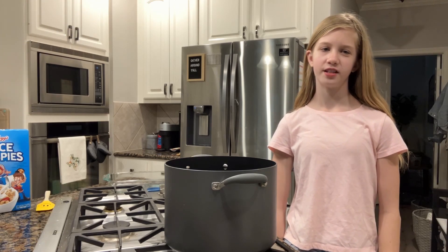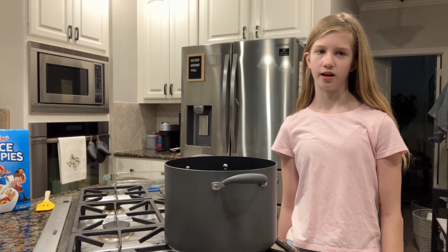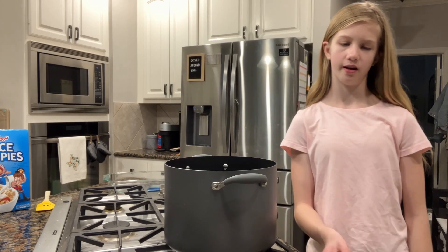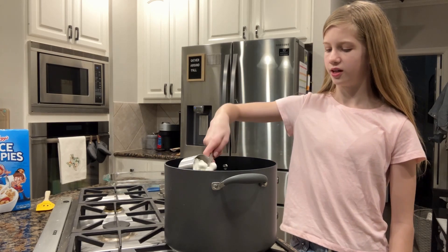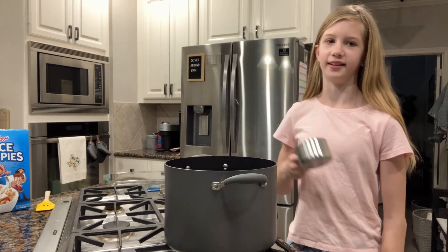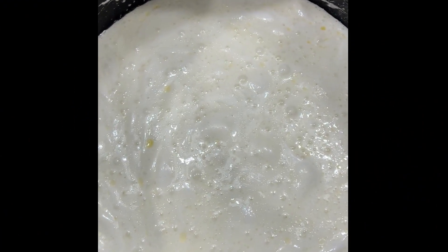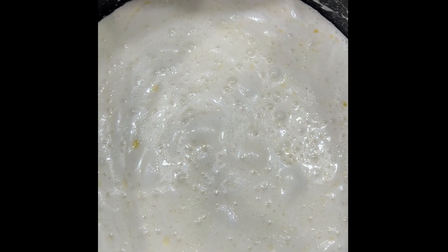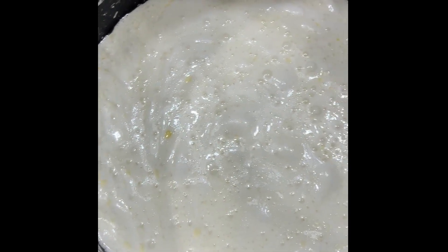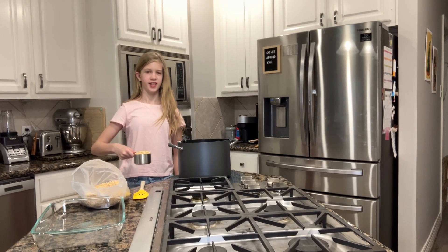Once the butter has completely melted, keep the saucepan on low heat and put four cups of mini marshmallows into the pan. Let those melt with the butter. This is what the mixture looks like after the marshmallows have melted.